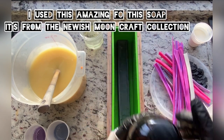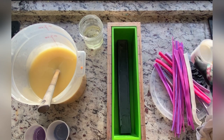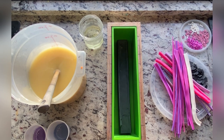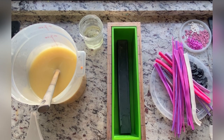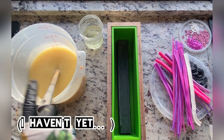Hi everyone! For this soap today we are using the new Bewitched Orchid from Bramble Berry, which — foreshadowing — behaves amazing and smells fantastic. If you didn't see my brief little review of the entire collection, it's on my Instagram. I might upload it onto YouTube later. It's not a very long one, but it at least gives you some idea of what everything smells like.